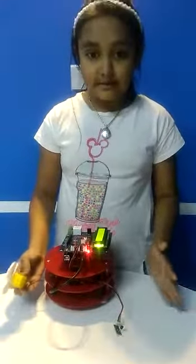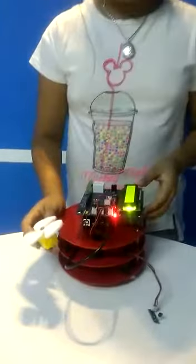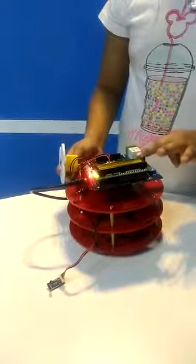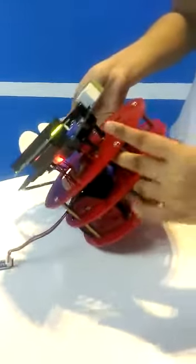Now I am going to say what the components of this robot are. This is the LCD screen display, a speed unit board, battery, two motors, two wheels, and a custom wheel.